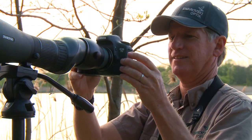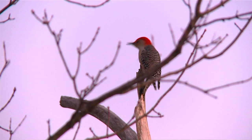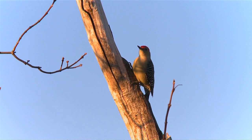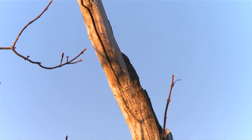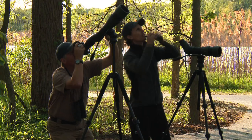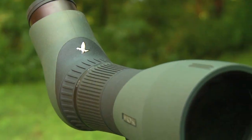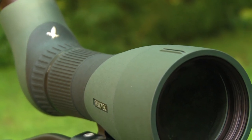Digiscoping gave us a phenomenal opportunity to take what we saw through our spotting scopes and record it — bring it home on video, on stills — and really make the experience memorable to show other people. That's what I love about digiscoping. One of the challenges has always been that spotting scopes were never designed for imaging.